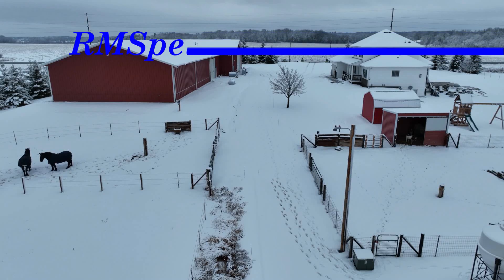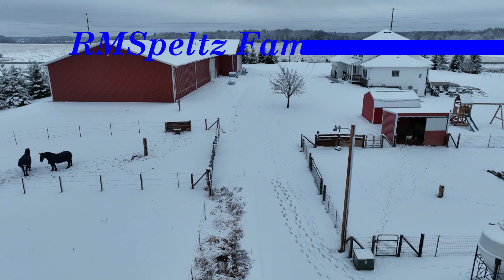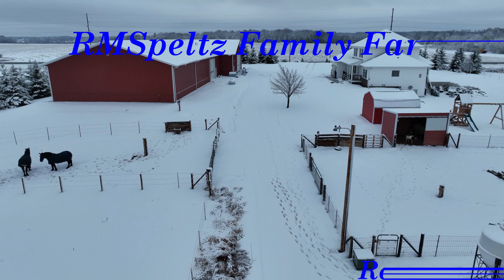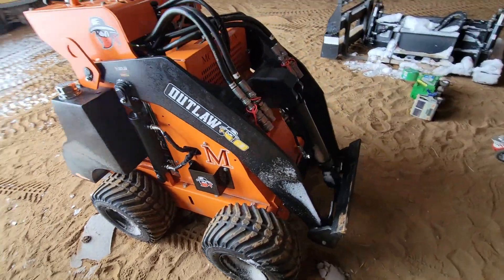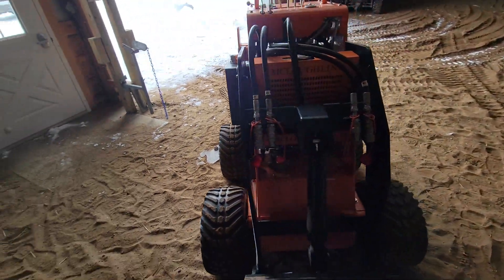Hey, good news on the farm today. We finally got one of the little units that we need to get working with, and we got to get some work done on it. I finally got my mini loader delivered, as many of you probably know.